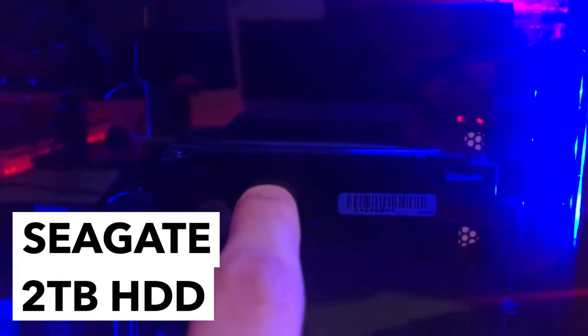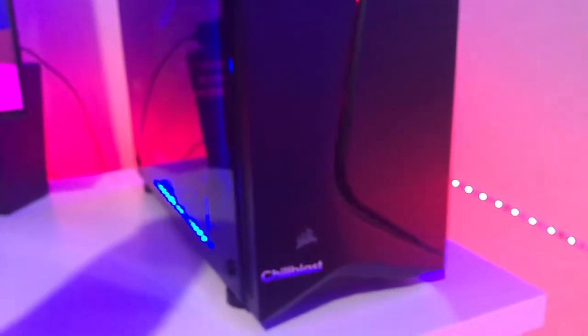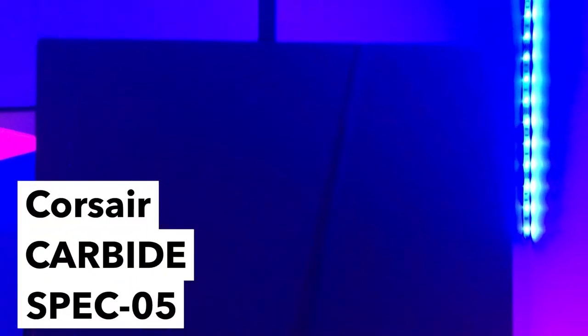For storage, we've got 512GB of SSD where I keep Windows — it boots up in about 10 seconds. Then I have a 2TB hard drive for games, videos, and anything that doesn't need fast access. The whole case is a Corsair RGB Carbide SPEC-05. Nothing special, but that's the PC build.